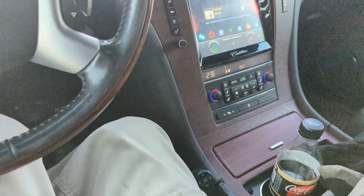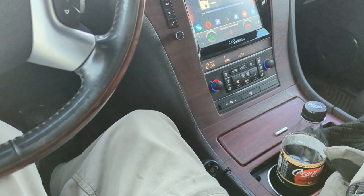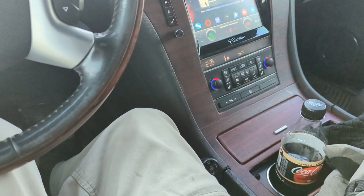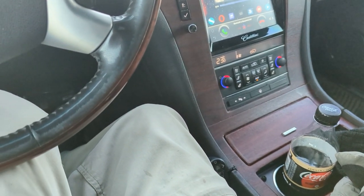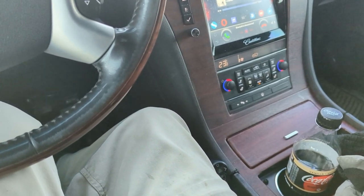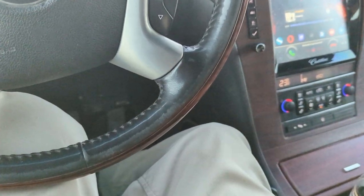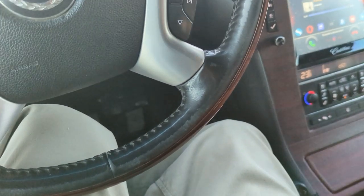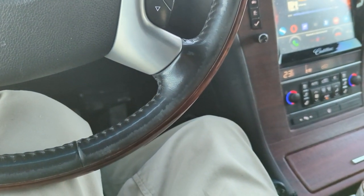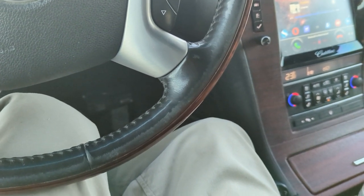It's been a while since I've done an update on the mods I've done for my Escalade, and I've done quite a few in the last year, so I think it's time to catch up. If you haven't checked out my previous videos I suggest you do that first, because there are a lot of things you might see here that I'm not necessarily going to cover. Some I've actually upgraded and made changes to, so go watch those first and then come back here.